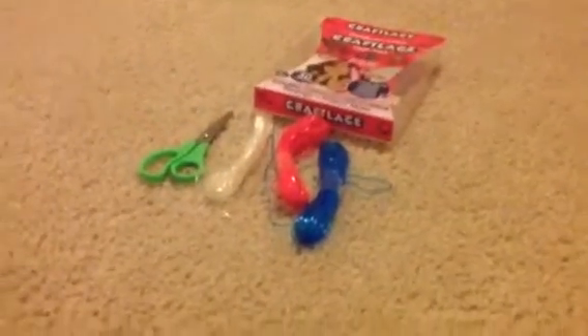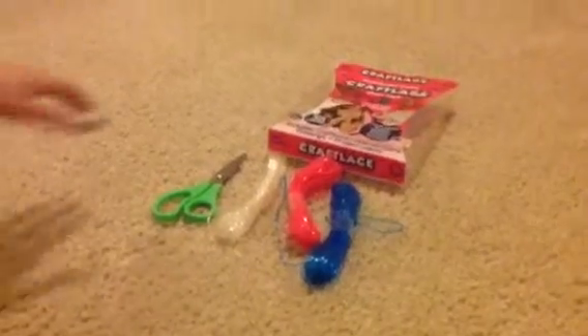Hi, today we're gonna do a little craft lace project. I'm gonna show you how to do it. This kit came with 30 pieces of colors and I'm only gonna be using two of them today — the pink and the clear color.